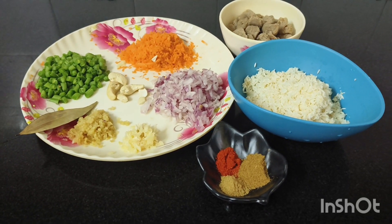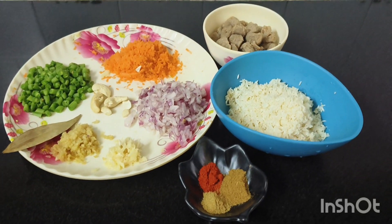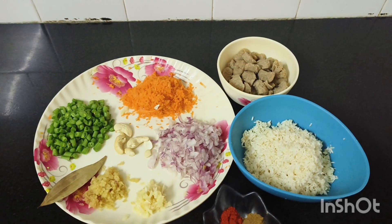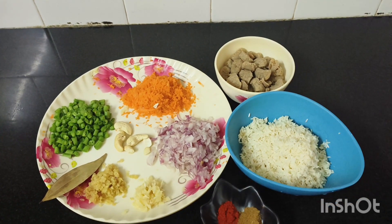Hello friends, how are you? I'm ready for it. Today we are going to make a video. Today we are making a simple recipe.